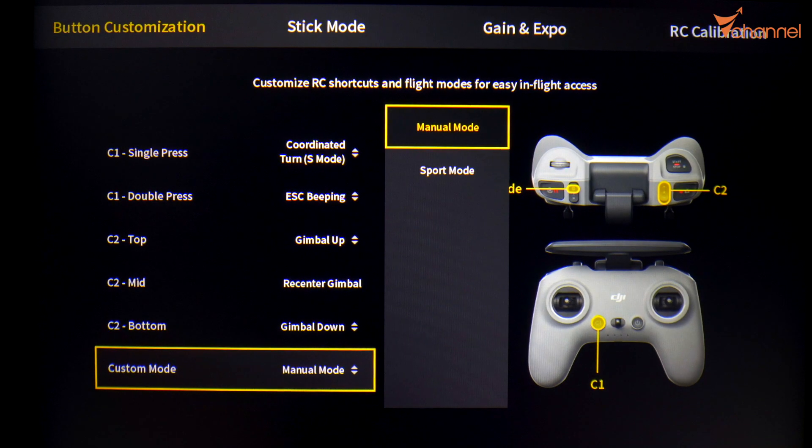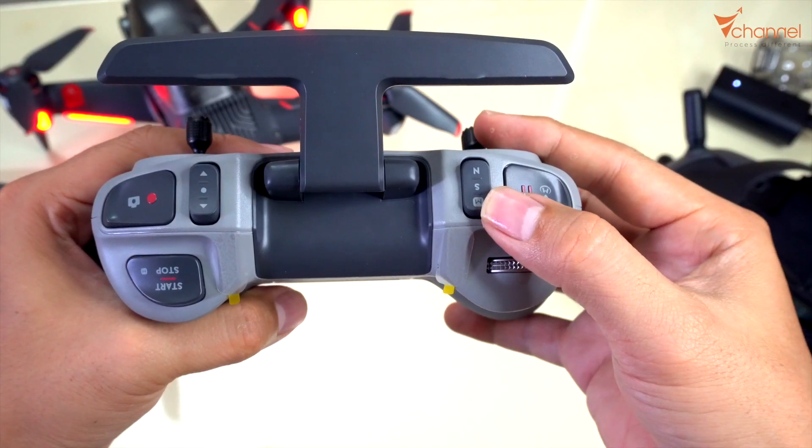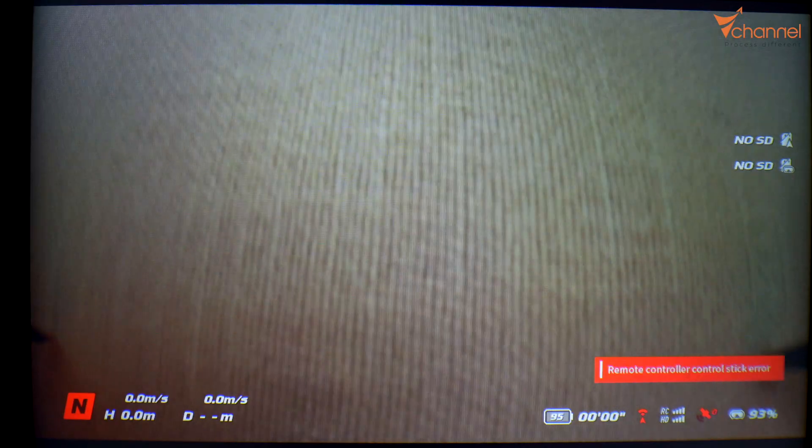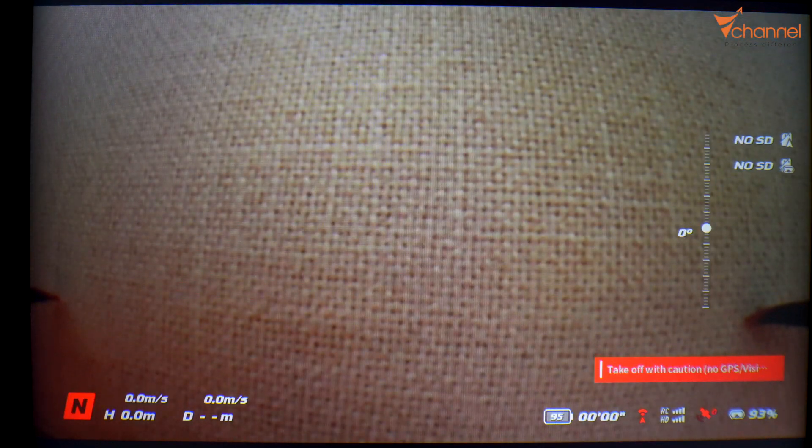Confirm. Right now we can change to manual mode. Thanks for watching, bye bye!